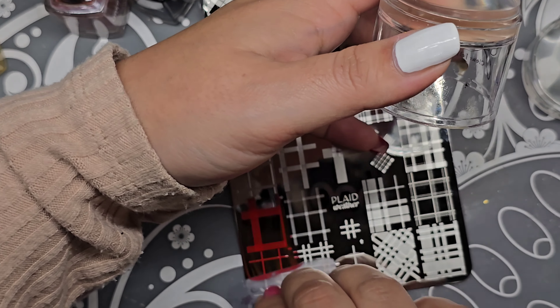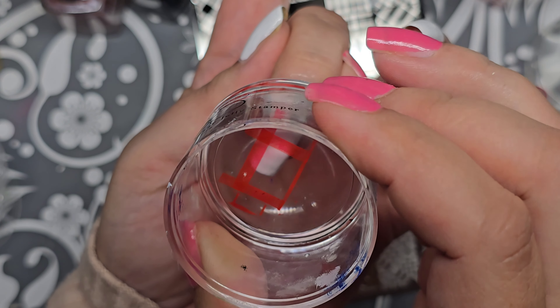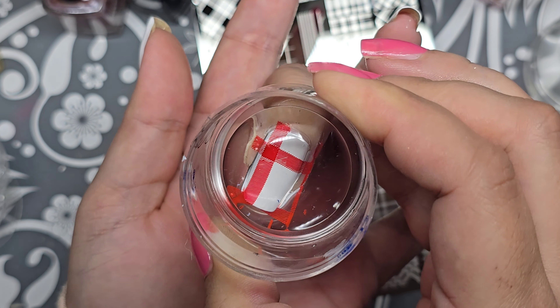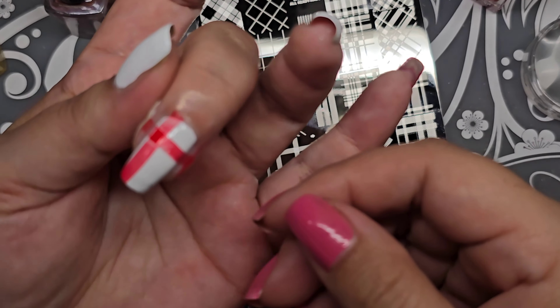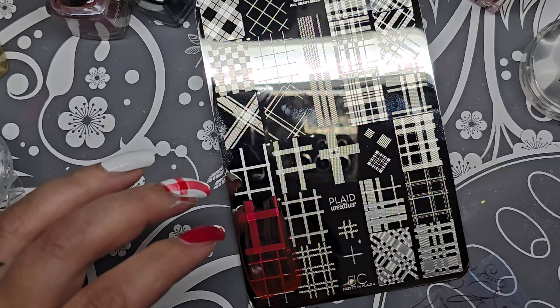Putting the red on here — it has little arrows to show you direction, or you can just mix and match however you like. I'm grabbing my Clear Jelly Stamper, scraping that, and then applying it to my nail. Let me clean it — look at that! I noticed I got black on my nail though — oh no, it was just fuzz.